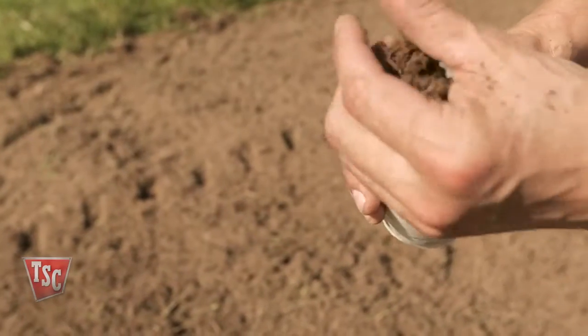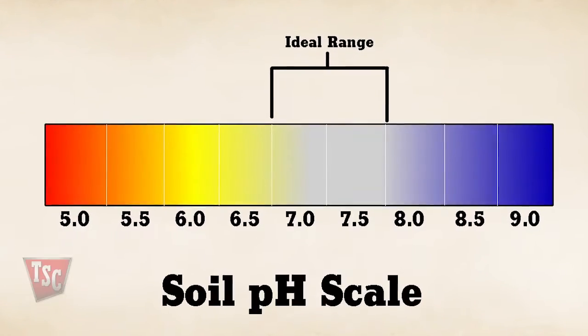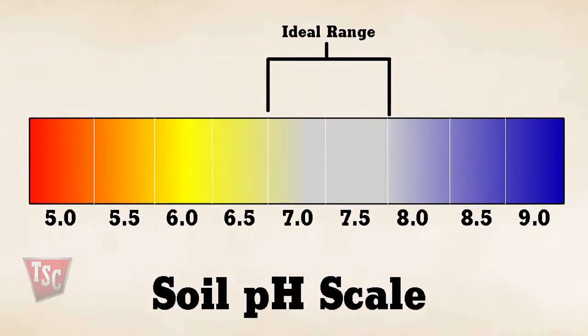Take a soil sample to determine the pH of the soil. Then apply lime as needed to create a neutral pH reading of around 7, which is ideal for most plant growth.